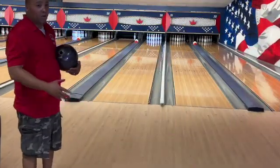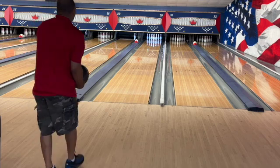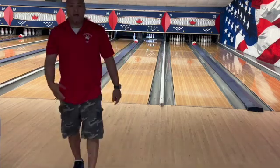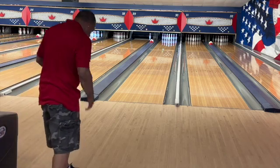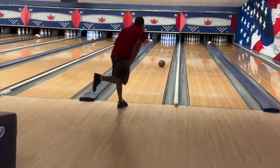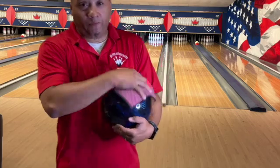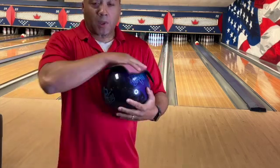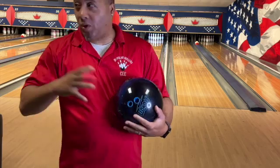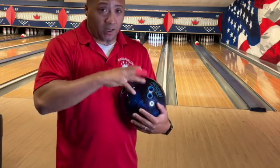As you can see, it doesn't have the power to get back. What I will tell you about the UC3 is, if it wasn't polished and it was just a urethane surface, it wouldn't get back. I'll show you later on when I do a ball review on it with the surface change. It's a really magnificent ball — don't think for a second that it can't get back because it can.